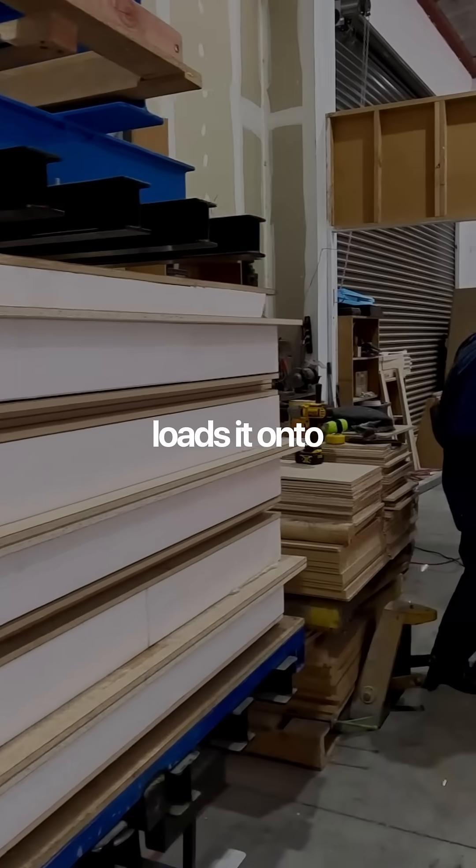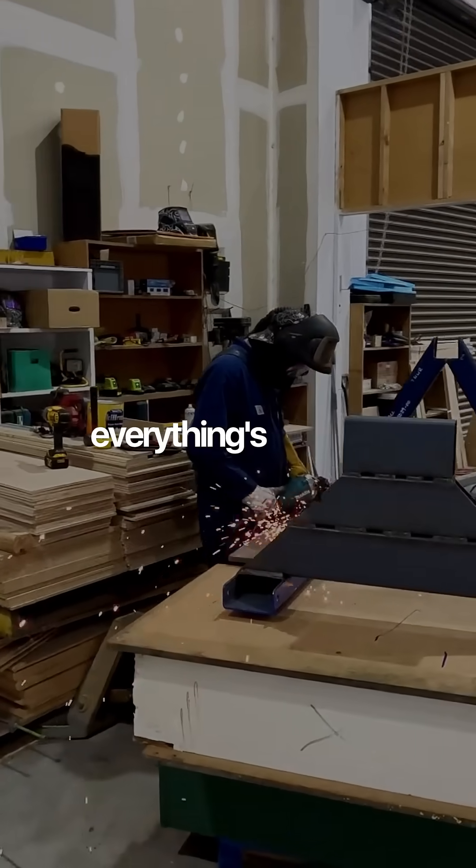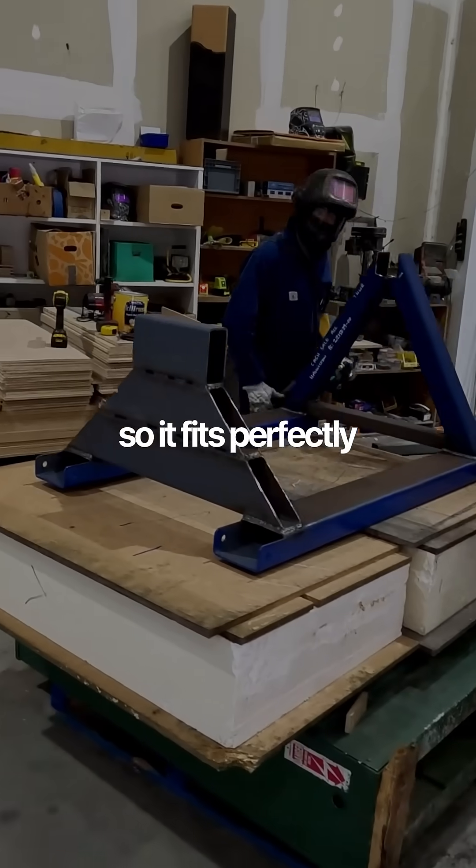The CNC team loads it onto the table and this is where all the work happens. Everything is shaped so it fits perfectly later on site.